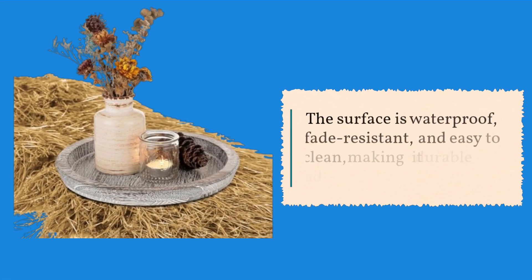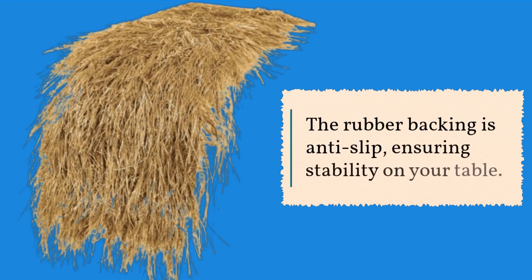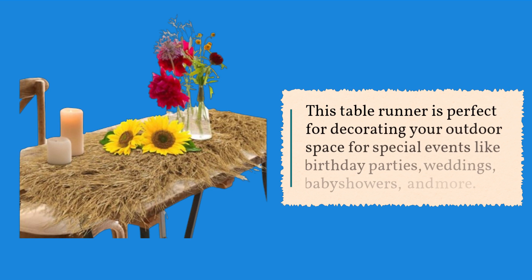The surface is waterproof, fade-resistant, and easy to clean, making it durable and long-lasting. The rubber backing is anti-slip, ensuring stability on your table. This table runner is perfect for decorating your outdoor space for special events.